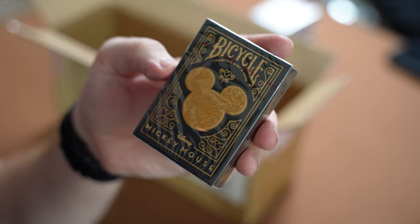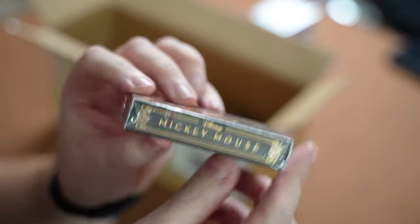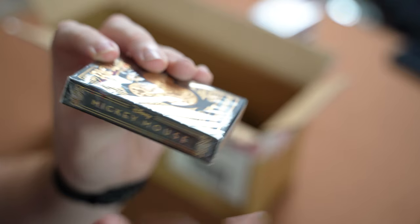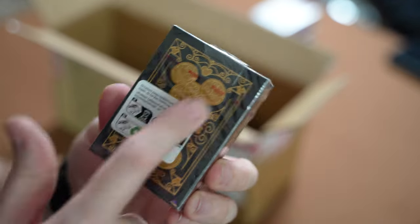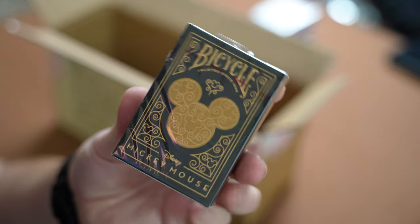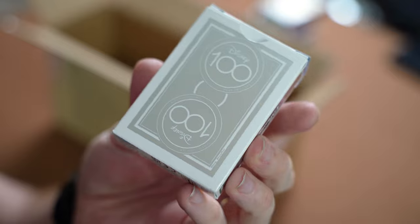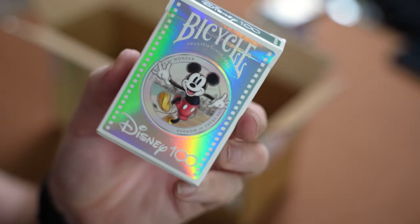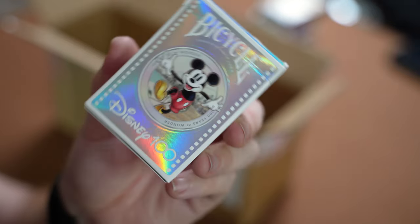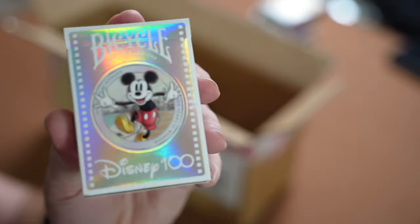Up next we have the Mickey Mouse Bicycle cards — the Disney Mickey Mouse ones. Really nice design and on the back it's got the Mickey Mouse logo as well. I did actually buy my wife the Disney 100 deck the other week, so it's nice to get some more Disney decks. She wanted these ones because they're nice and shiny and sparkly, so a review is coming soon.